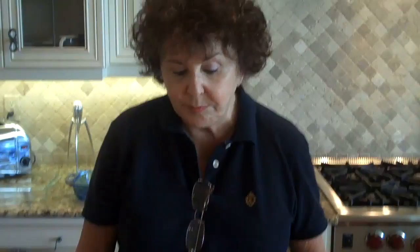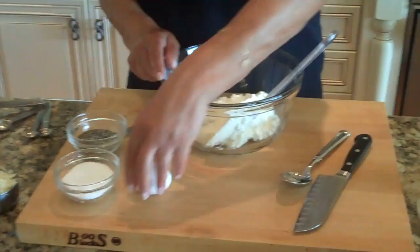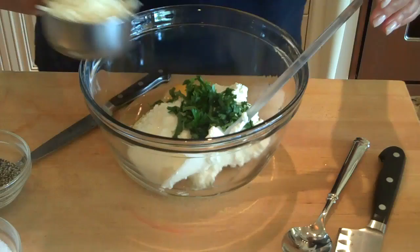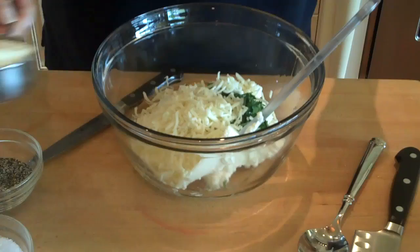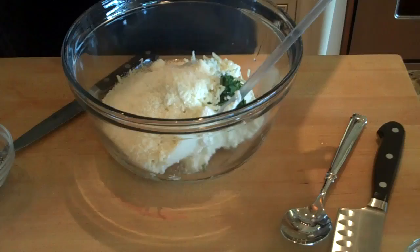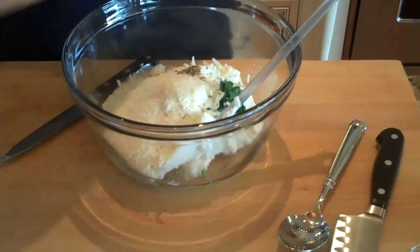Let's get started mixing our ricotta. In a medium-sized mixing bowl, I've placed one container — that's 15 ounces of ricotta. I'm going to crack one egg into that, one tablespoon of chopped Italian parsley, half a cup of shredded mozzarella cheese, a quarter cup of grated parmesan cheese, a quarter teaspoon of salt, and an eighth of a teaspoon of coarse black pepper. I'm going to mix that together well.